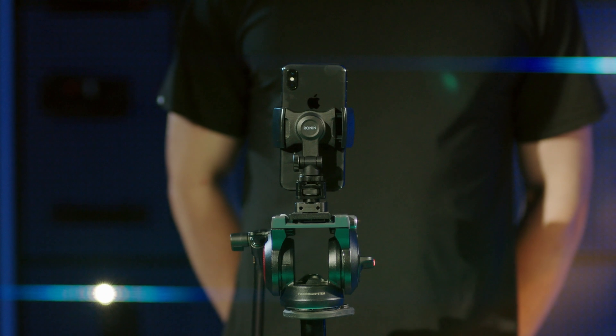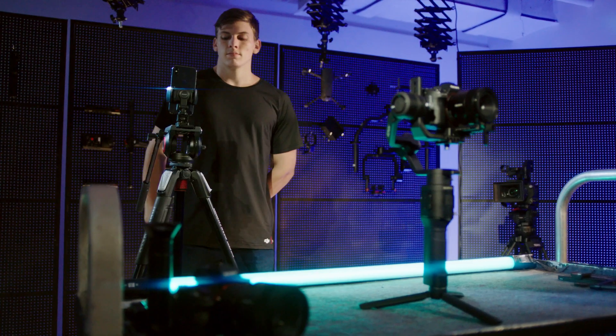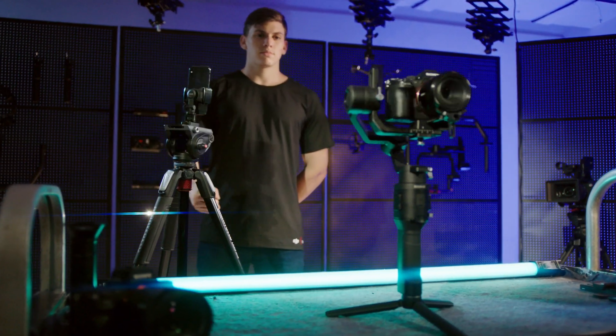The Ronin SC phone holder can also mount onto a tripod to use an attached mobile device for more precise control via Force Mobile in the Ronin app, letting the gimbal follow the mobile device's movements.